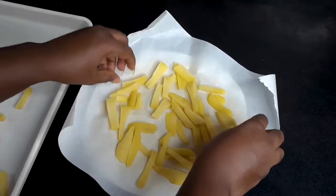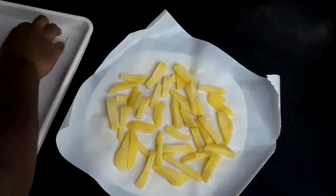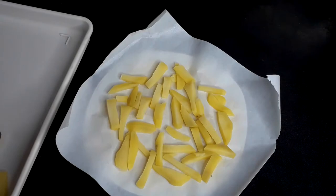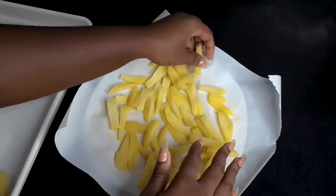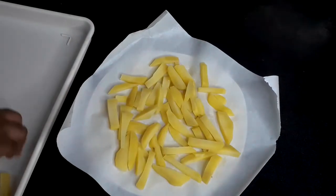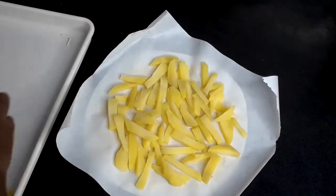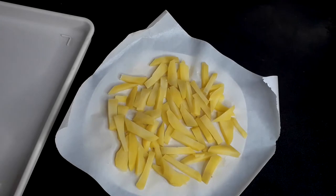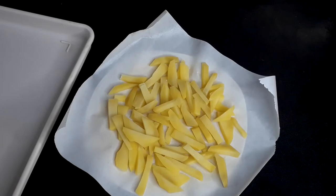Usually with yam, some people do not cook it — they just cut it and put it in the freezer. But what I've realized is that when you cook it, it's not in the right shape; it kind of melts or breaks. You don't get the right texture for your yam unless you're using it for mashed yam or something. So I'd advise that you blanch it for a while, cool it, and then freeze for about one to three hours.